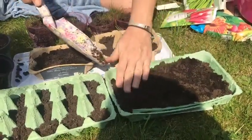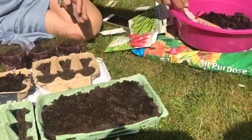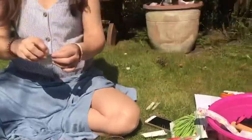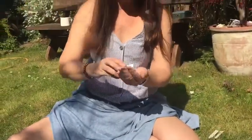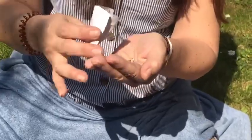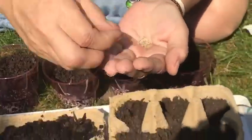Now I've got some tomato seeds — they're very tiny. I'll give everything a bit of water at the end. I'll put some in my hand and try to put just one seed per pod, so one...